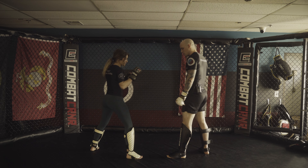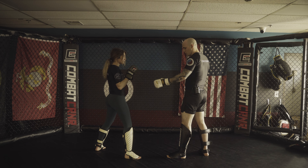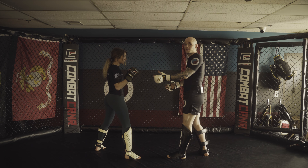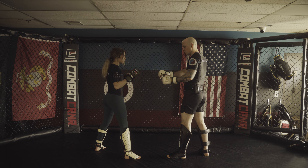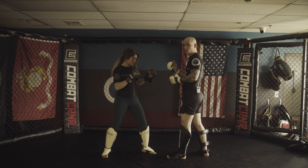So what I mean by that is if we're in Mismatched Lead — she's in Right Lead, I'm in Left Lead — we're going to go Orthodox-Southpaw, but more importantly this is Open Stance. Open Stance: if she was in Left Lead, that'd be Closed Stance. So there's a lot of things that change once we go Mismatched Lead.